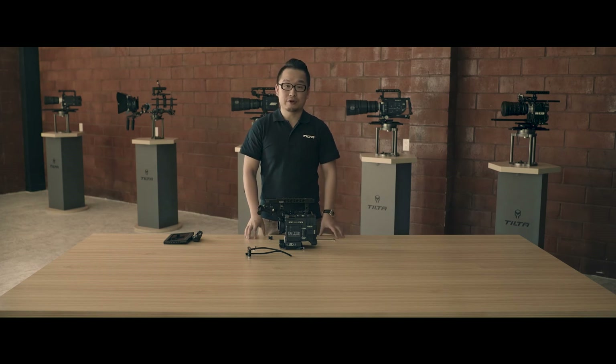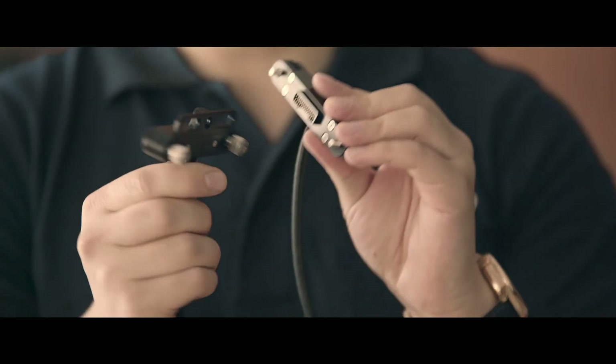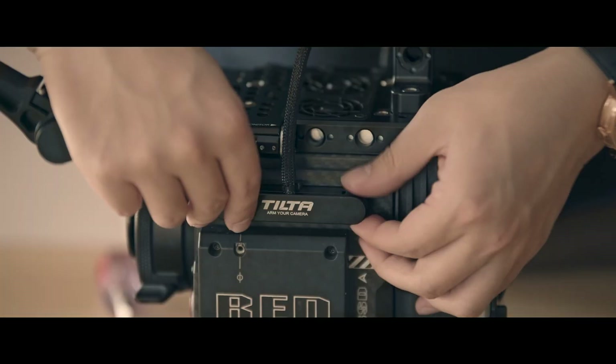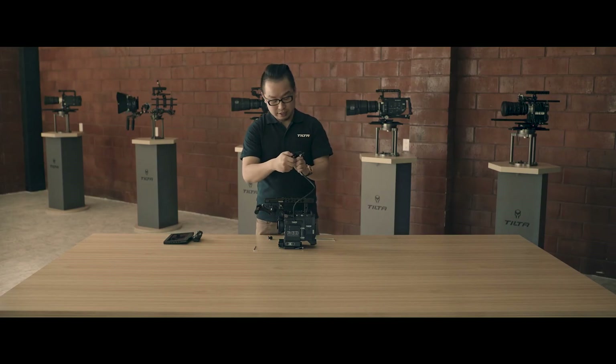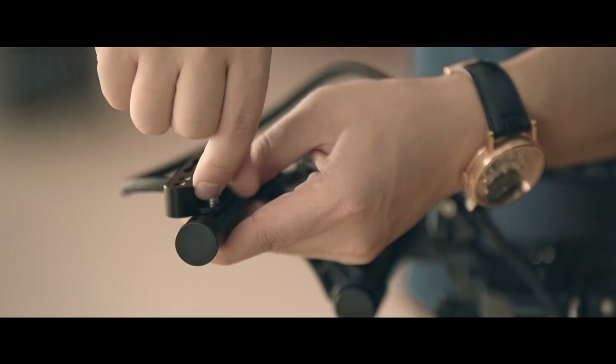Now I'm going to show you how to set up your DSMC2 LCD to this bracket. The package comes with a pogo-to-pogo cable. You can mount one end on the side pogo output or on the top pogo output. You have two screws here, and you can mount the other end on this bracket.